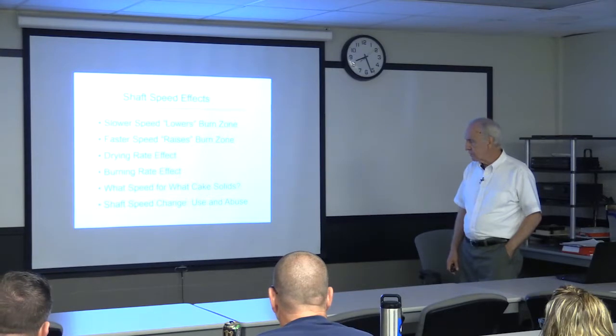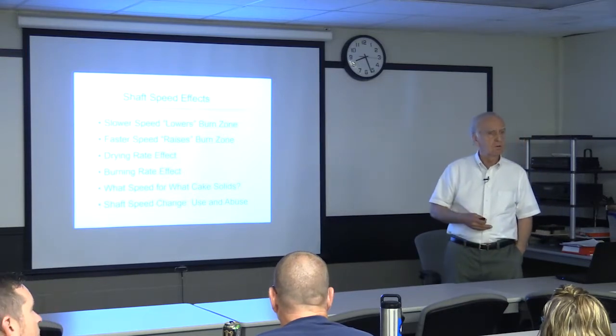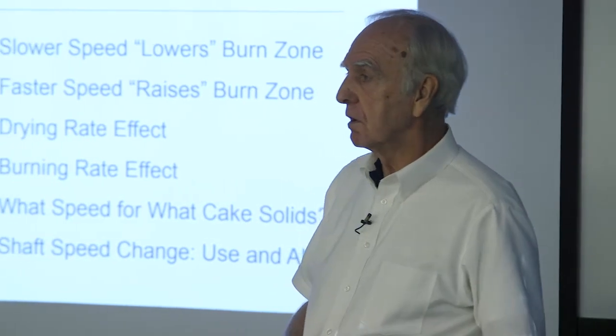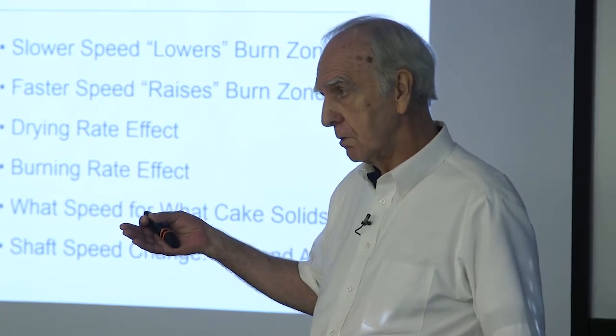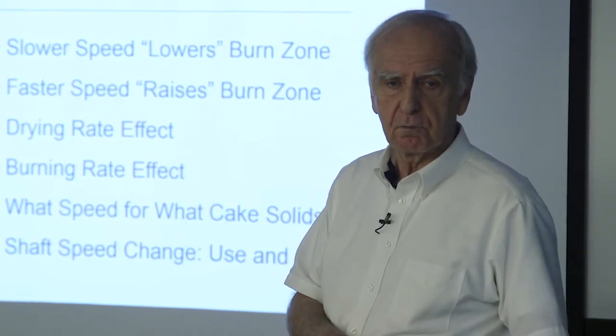The question is, what shaft speed for what kind of conditions? In general, if you have a high feed rate, wet sludges, and low solids, that favors a higher shaft speed. If you have a low feed rate and high cake solids, that favors a slower shaft speed.